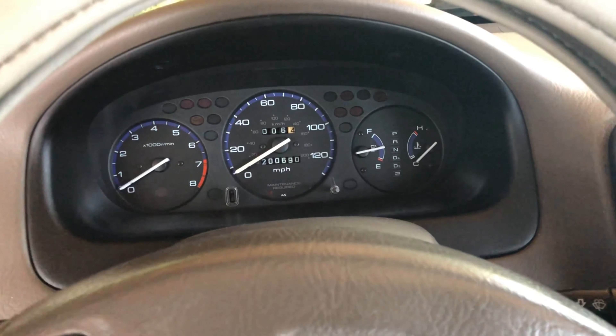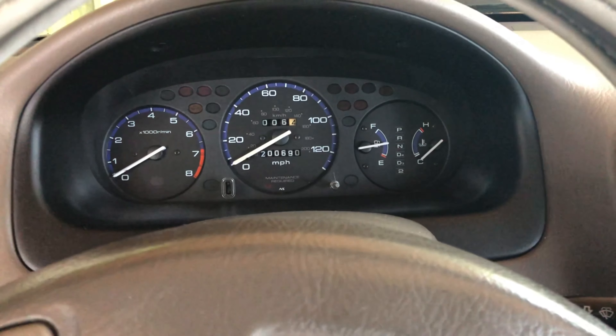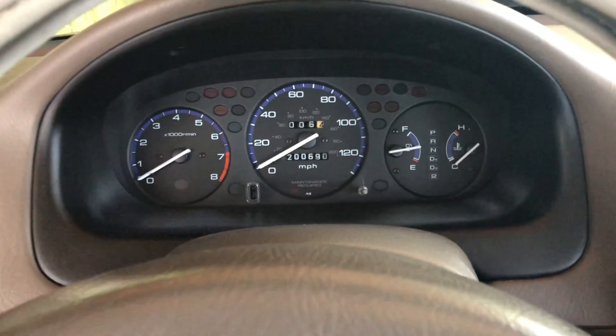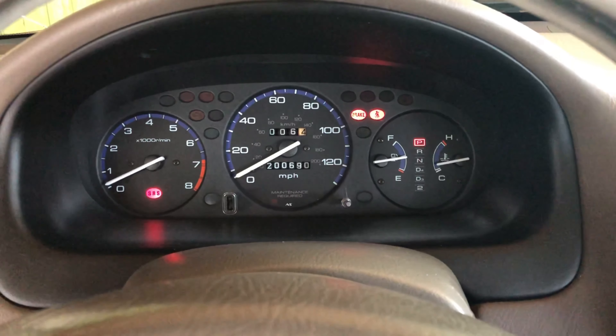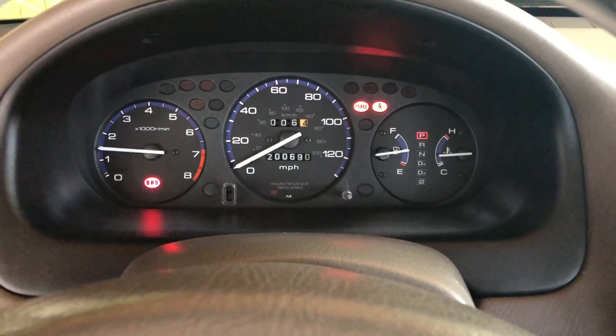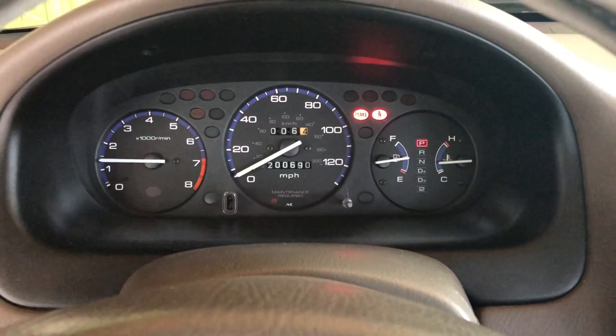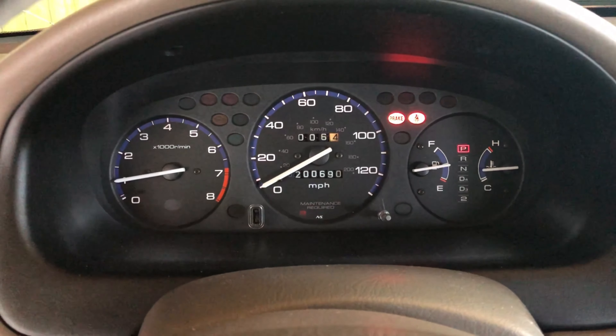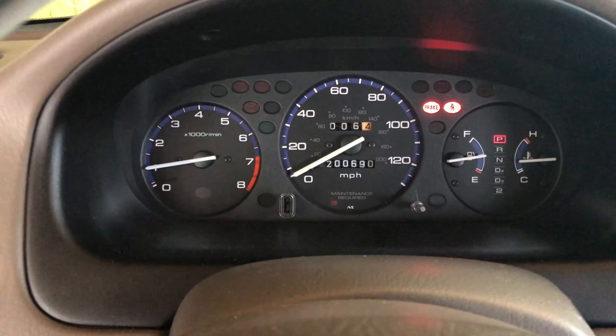After replacing the idle air control valve — the IAC — look at that: now it doesn't jump up or down like before. Now it's good, idling right where it should.